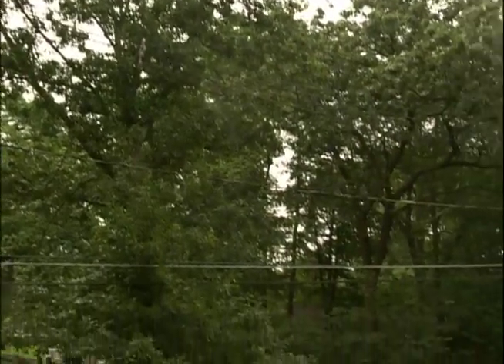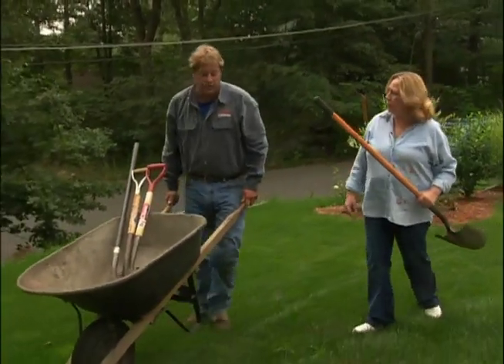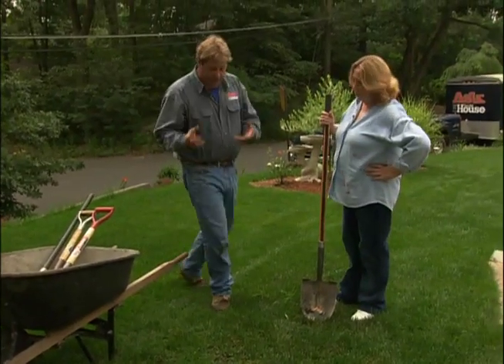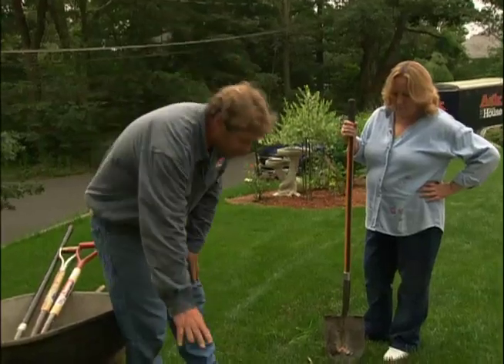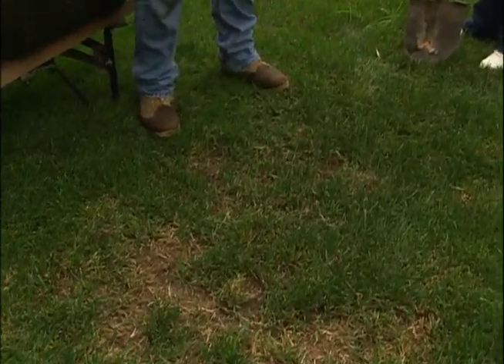You have a sod lawn, but whether it's sod or a seeded lawn, the most important thing — the critical thing — is the soil underneath it is prepared right. We have a fungus problem here, and usually fungus shows up where it's wet. I think this area has really poor drainage or poor soil underneath it contributing to the problem.